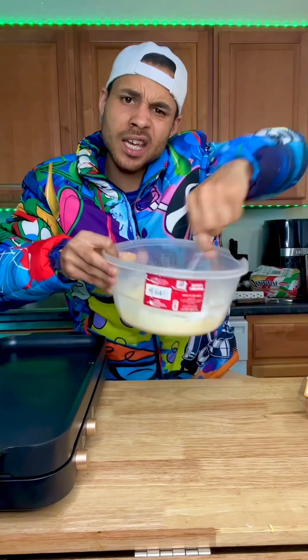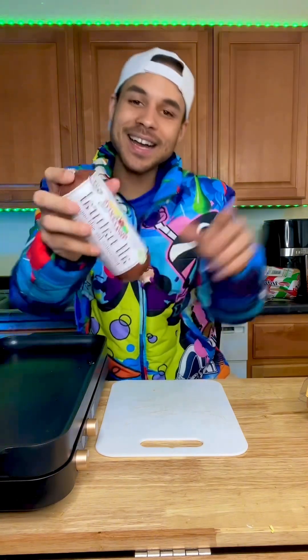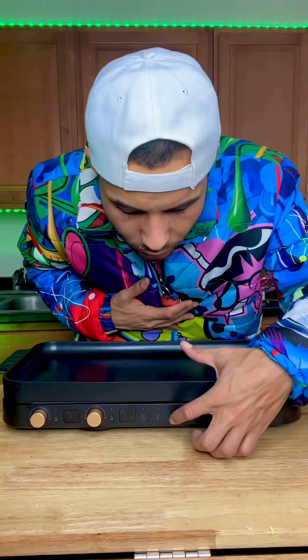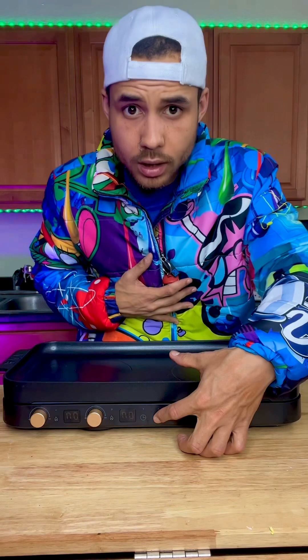We got our swaggity sausage — my dad put me on with this a long time ago, you know I got that swag. You just form these into patties, boom. First things first, in order to turn it on, you hold this grill button.